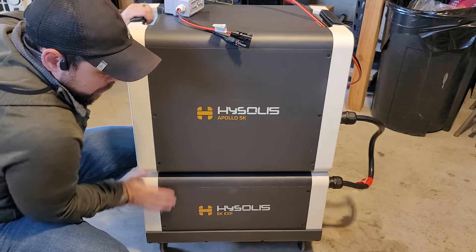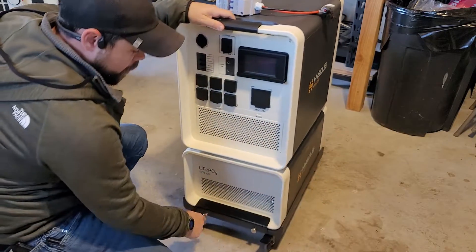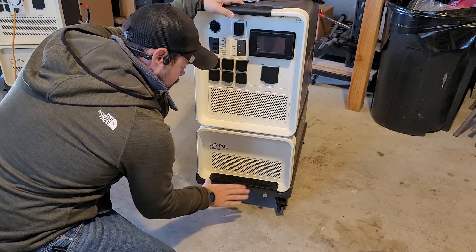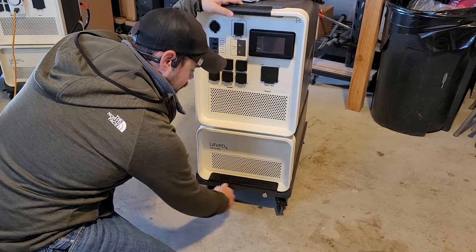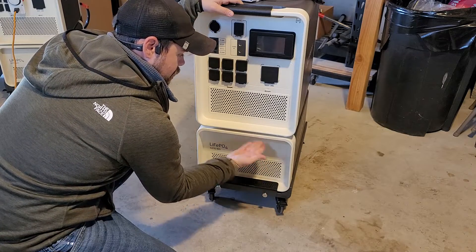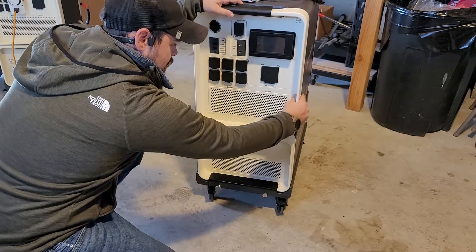You want to have your battery on top of the cart. For the cart there are these bars here that screw in with these bolts. Simply place them on the front and the back and hand tighten these bolts on. That will secure the battery to the cart and then you can place the Apollo on top of the battery.